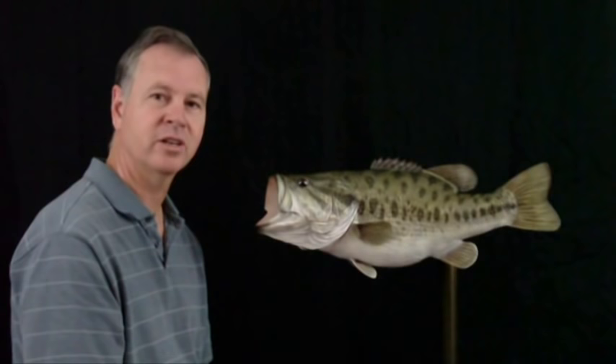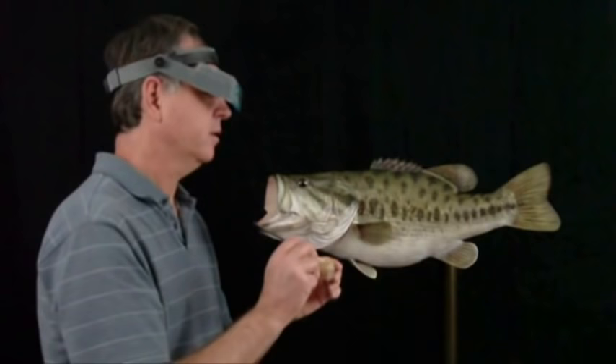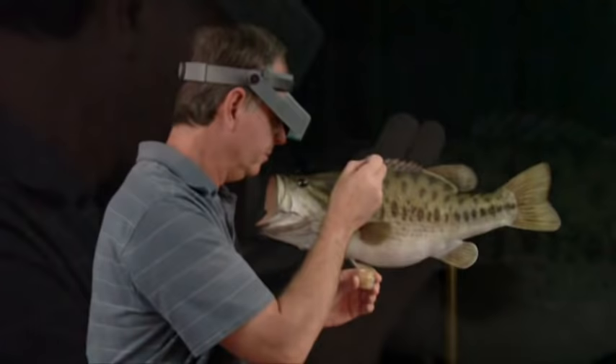Next I came in with some yellow ochre and did a little bit in the mouth area, again according to your reference material. I also came in with a little sienna — did the base of each fin and the teeth. The last thing I like to do is a little scale tipping along the back. For that I'm going to use a gold pearl X powder. I put my opti-visors on so I can see what I'm doing, and I just tip each scale along the back.